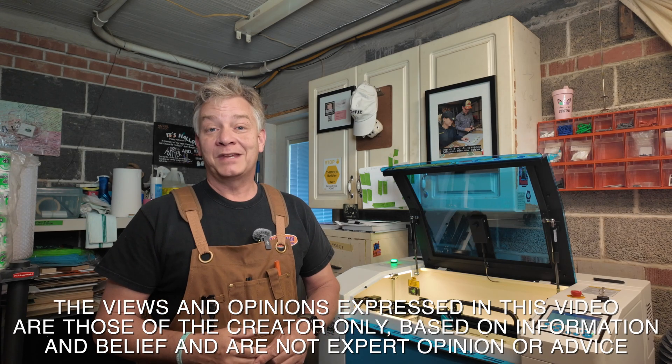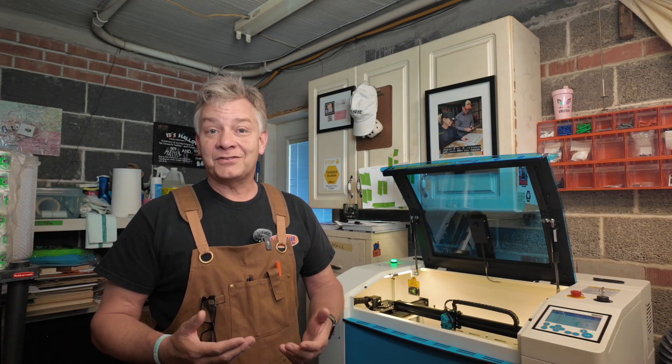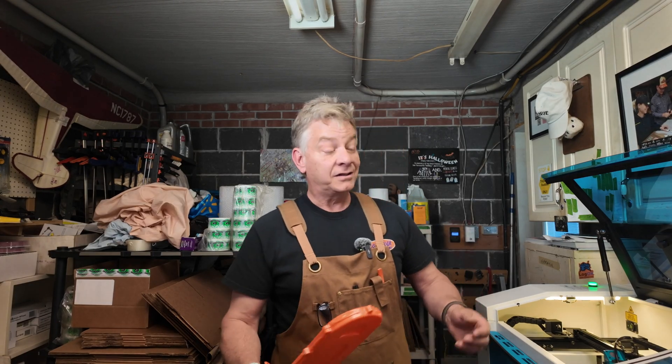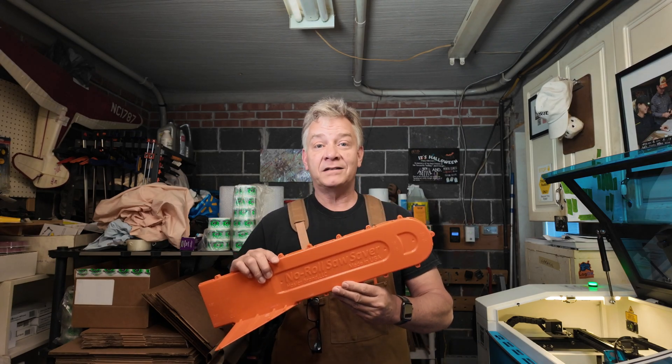And sooner or later, a customer or a potential customer is gonna call and say, I've got this item, I was wondering if you could do 50 of them and engrave my logo on them. It's made of plastic. So you've already checked and you know that the CO2 laser can engrave plastic. So why not take the job? This might be why.